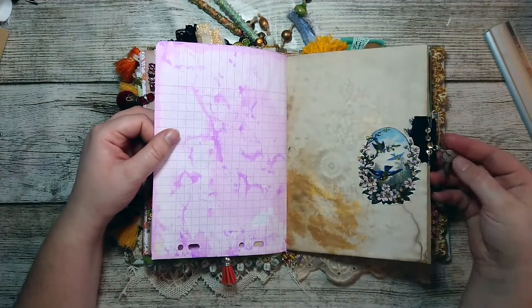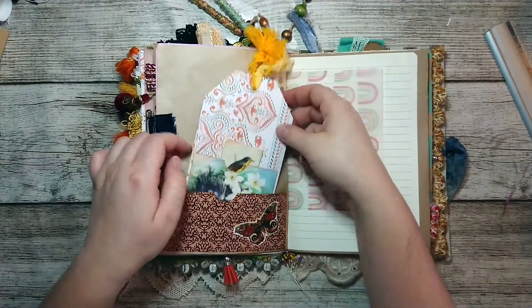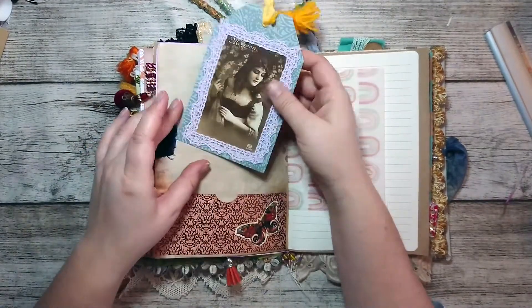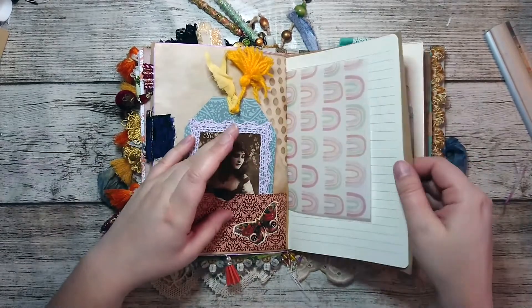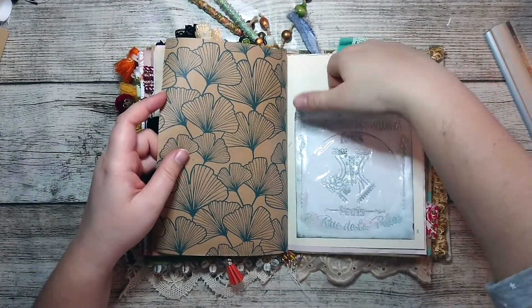Here I've added keys as well. Some more pockets everywhere, and boho images with a little pocket here as well.